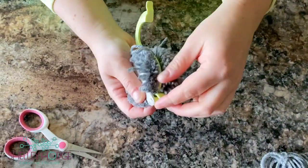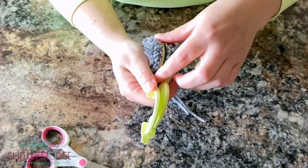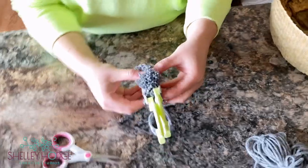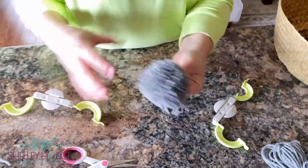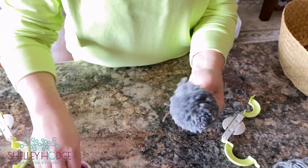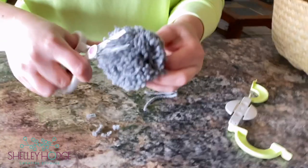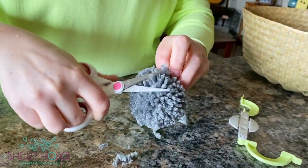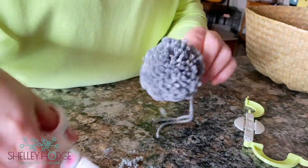Now open up your pom-pom maker — the two colored bits on both sides. The two white pieces actually separate to release it. It'll look a little big and uneven at first, so go in with your scissors and shave it down. If you want a smaller ball, just keep trimming. Cut all uneven pieces until you're happy with the shape.